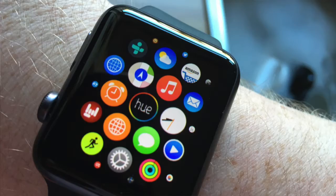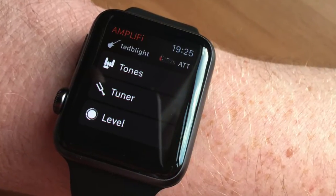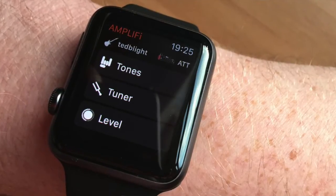What I'd like to show you today is the Apple Watch. The Apple Watch works with Amplify TT Remote so that you can change the sounds using the watch rather than on the Apple device, and a couple of other features as well.